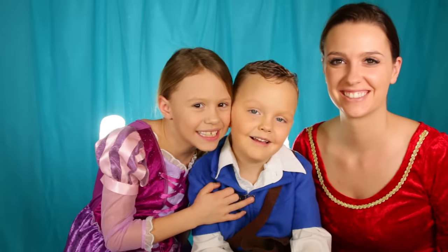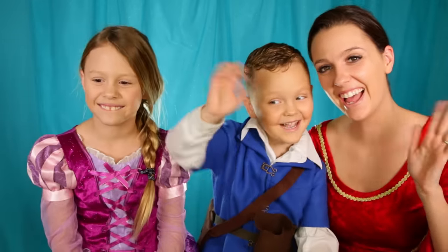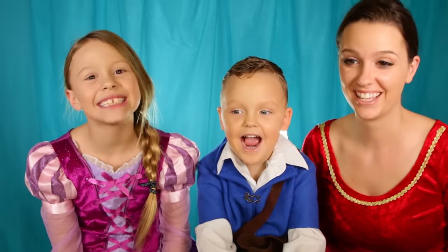Hi guys, welcome back to my channel. Today I have Kaysen and my mom. Hi. Hi. Should we get started, guys? Yeah. I've been dying to start it.